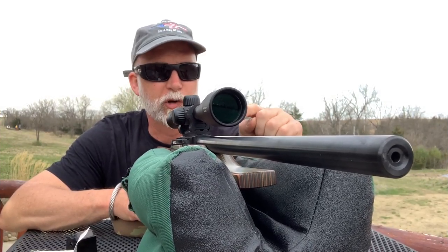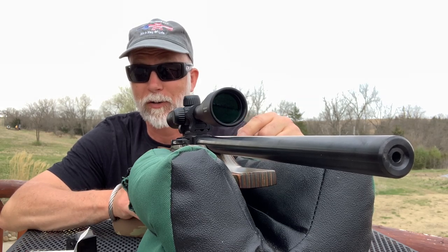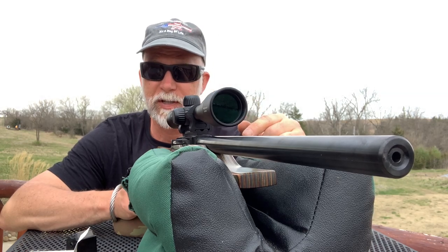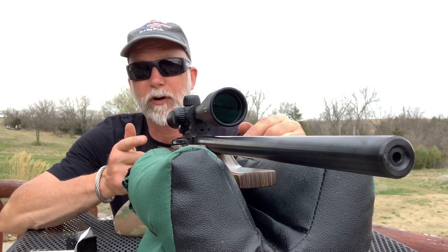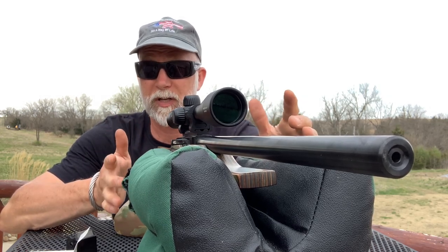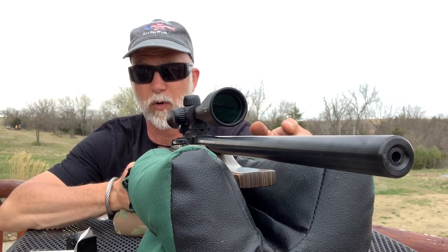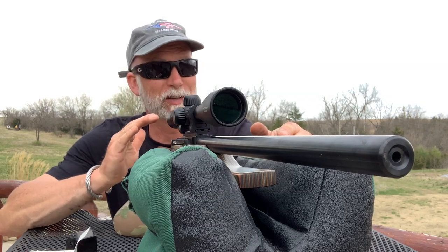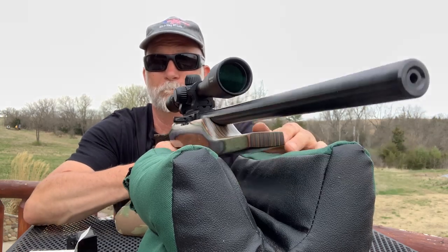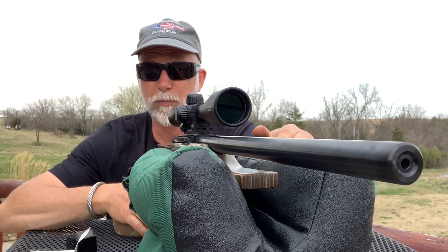Now I've got the Green Mountain Bull Barrel — the cheapest barrel Green Mountain has, just the blued bull barrel, I think it's 20 inches. I've got the factory trigger with the Volkorsen hammer upgrade, which is so far the best performing, most consistent. We'll test this barrel with that and see if it gets better. However, if it is the same, I'm absolutely going to recommend the lighter barrel — this thing is heavy. We'll see what it does for the groups.